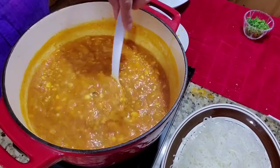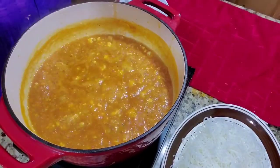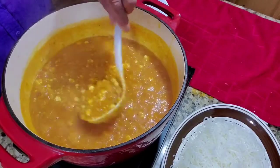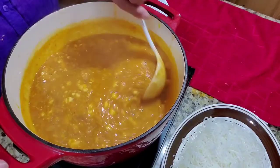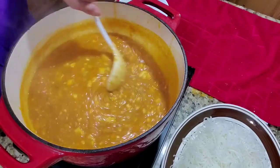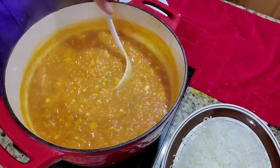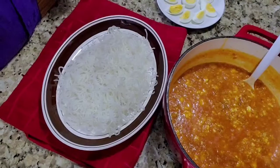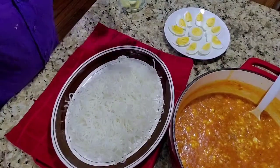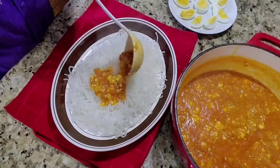We have to cook this for another 5 minutes. Our sauce is done! So we just have to put our sauce on our palabok noodles and garnish the palabok noodles with the sauce on top.